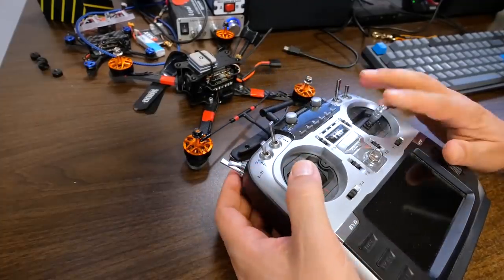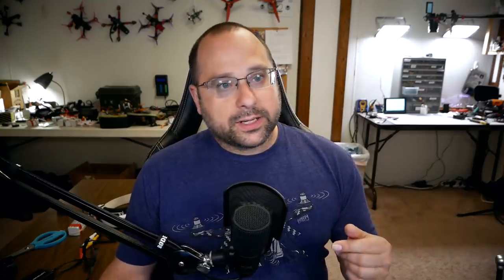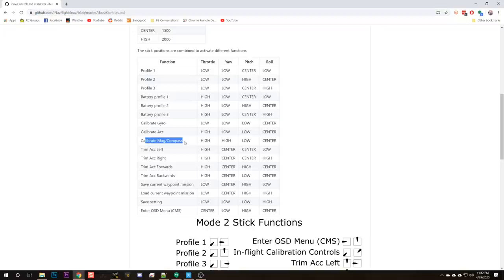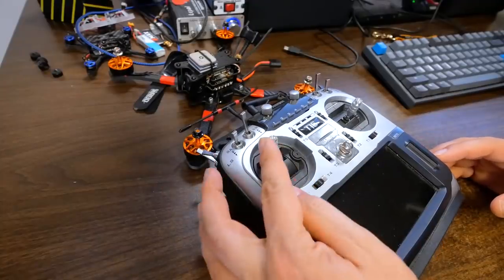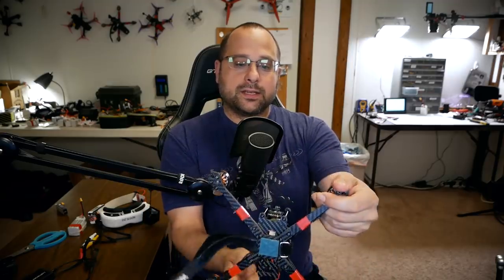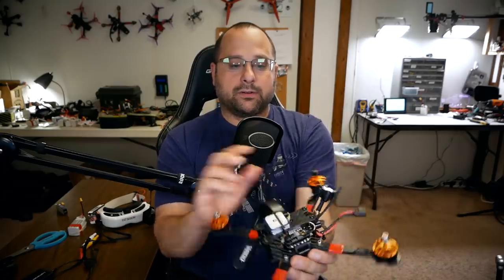How do you calibrate the compass, especially in the field where you might not have a computer? The answer is stick commands — special combinations of stick movements that tell the flight controller to do something. A lot of people don't even know these exist; they've been in this firmware since way back. If you look at the iNav wiki, it lists all the stick commands. The one we're most concerned with is calibrate mag/compass. To initiate it: throttle up, yaw to the right (left stick up and right in mode two), then pitch down. That initiates a 30-second window during which you need to rotate the quadcopter 360 degrees on the pitch axis, 360 degrees on the roll axis, and 360 degrees on the yaw axis.